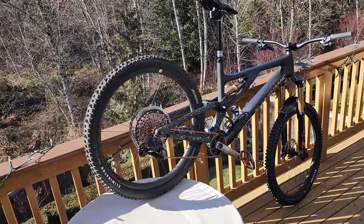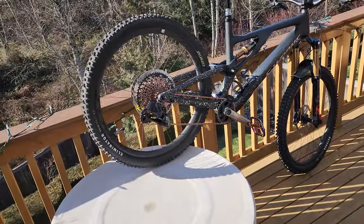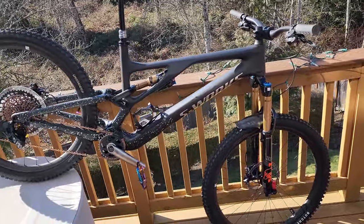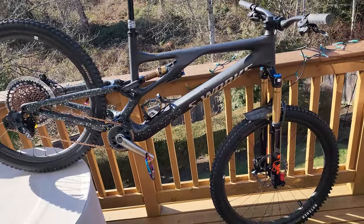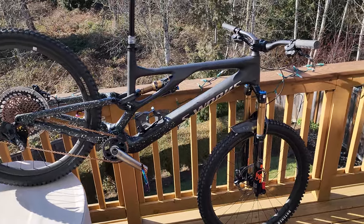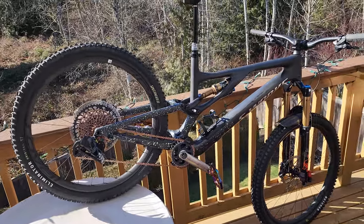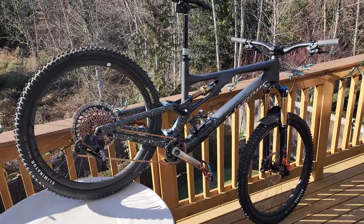We'll see how much of this review I can get through — we've got a little one having a bottle for the moment, so I'm sure he'll start crying and I'll have to go in a second. You saw the short — this is the project I've been working on with Cycle Center, the largest retailer in Washington State.